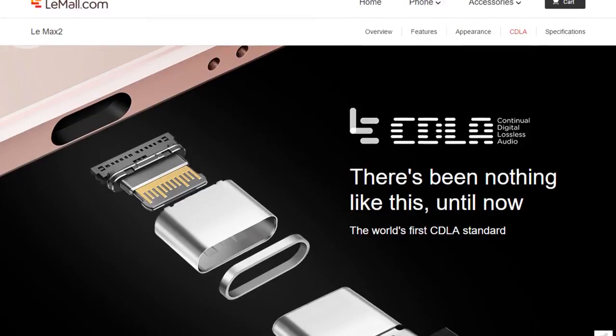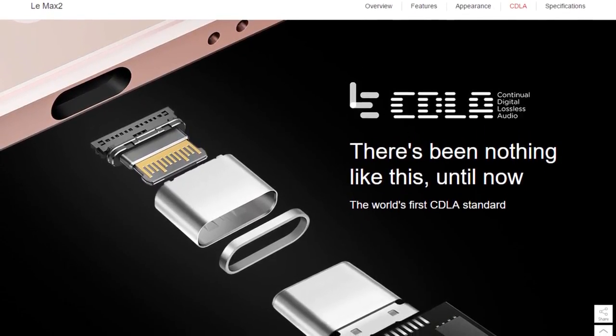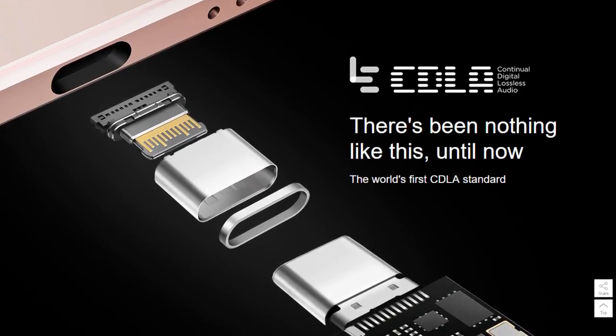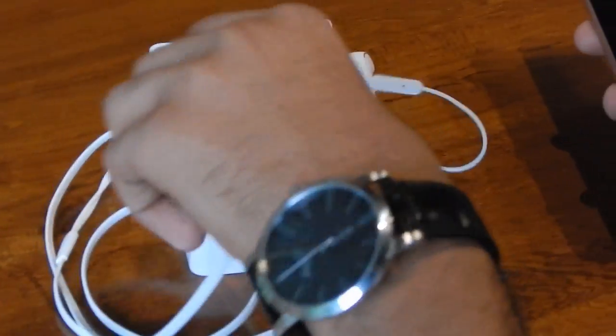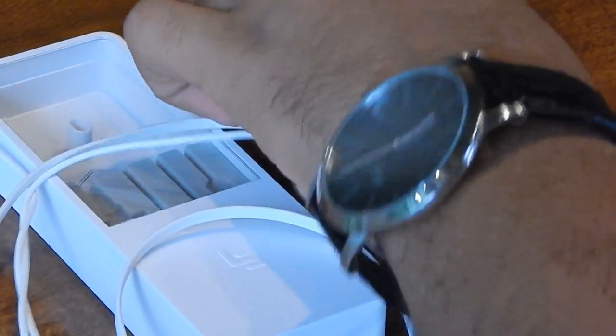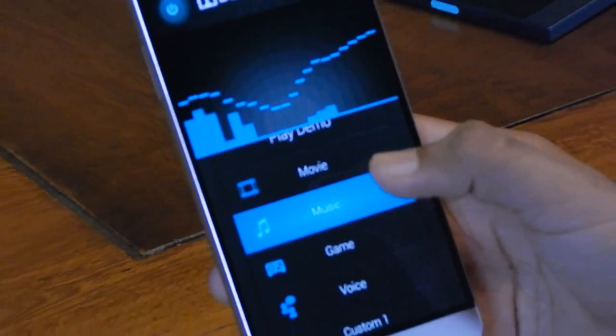The LeMAX 2 has CDLA technology — Continuous Digital Lossless Audio. The manufacturer's USB-C in-ear headphones retail for ₹2,000 and for the price they offer a bright soundstage. However, the biggest issue is that the headphones plug into the USB-C port, which is also used for charging, meaning you cannot charge your device while the earphones are in use. The technology is proprietary to LeEco devices only.